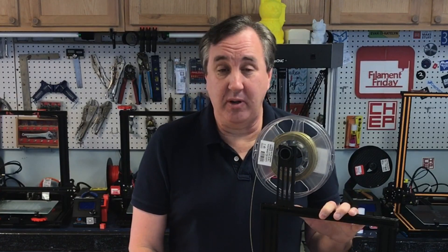That's it for this week. If you like what I'm doing here, check out some of these other videos where I help you fix problems. If you want to support the channel, Patreon is one way, or just buy through the affiliate links in the description below — it helps a lot. And if nothing else, click on that CHEP logo and subscribe. I'll see you next time right here at Filament Friday.